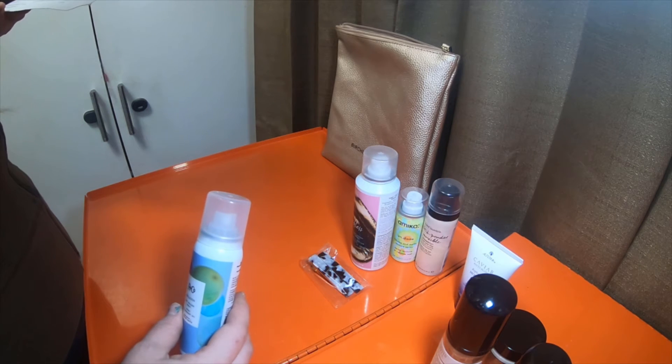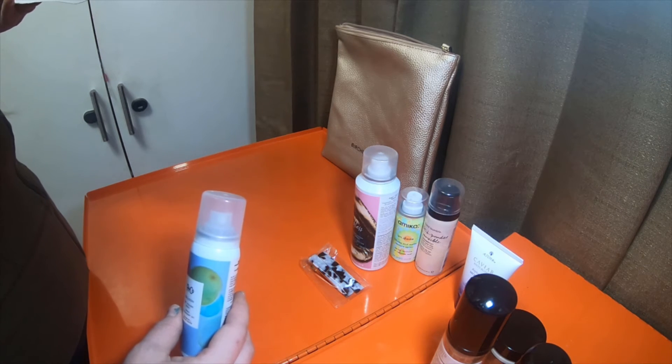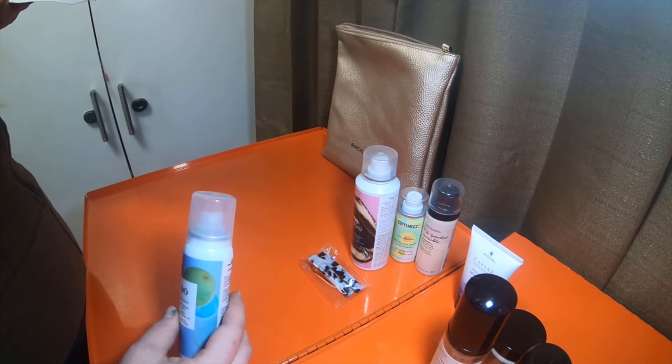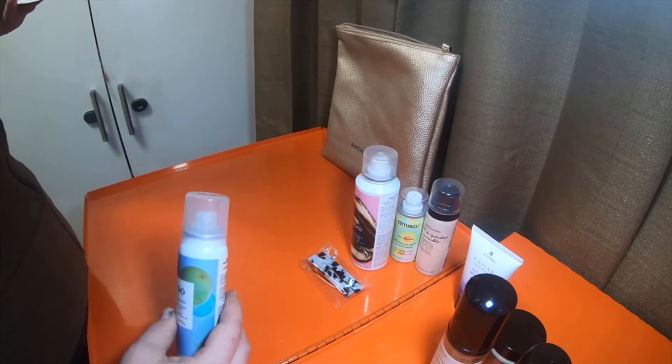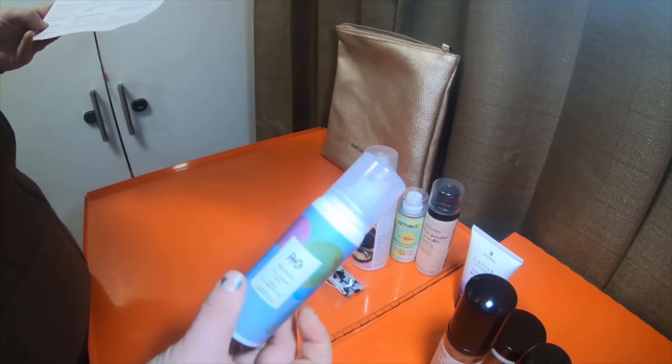R&Co Balloon Dry Volume Spray — adds instant volume and touchable texture without weighing your hair down. Plus you'll love being able to get that fresh-from-the-salon scent whenever you want.